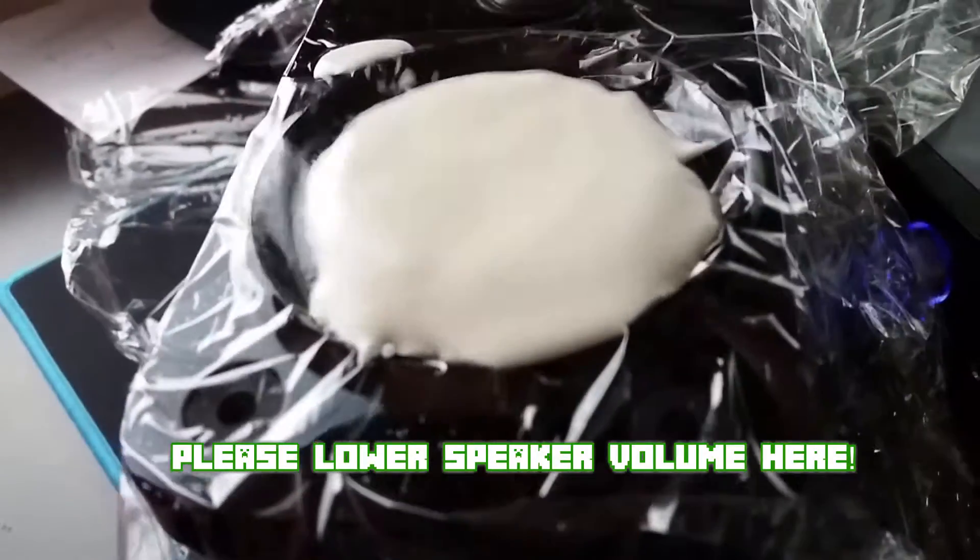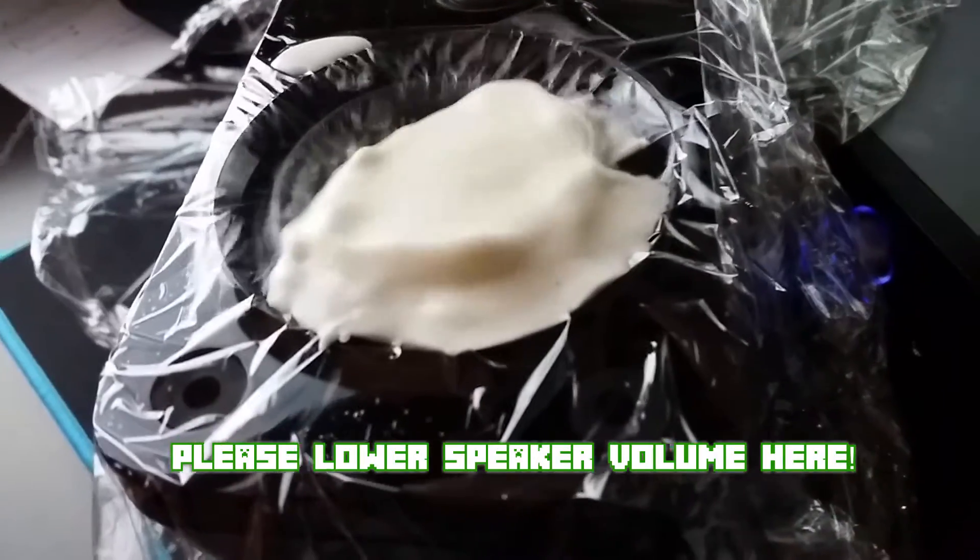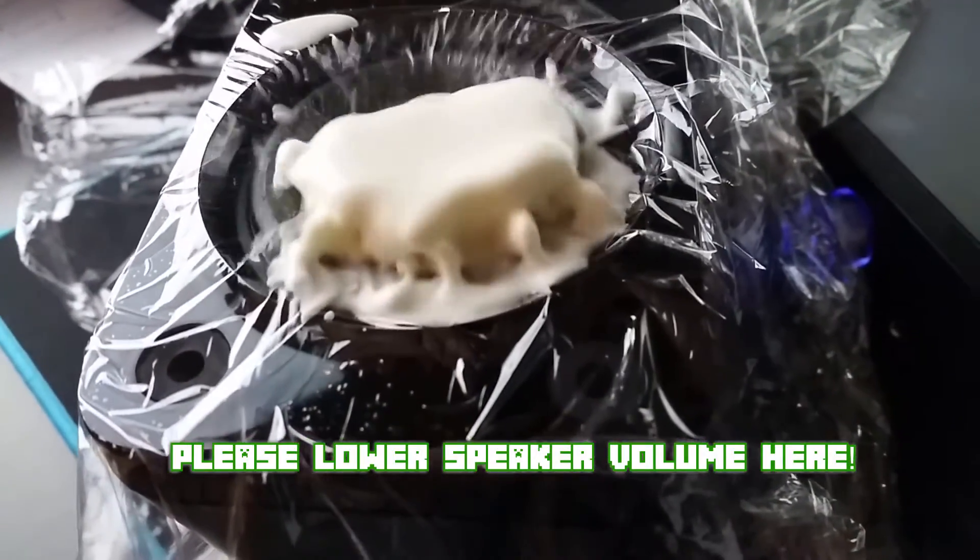Ooh, there's becoming a bubble. Oh, jeez. Look at that. Oh my God. Oh my God. Oh, jeez. That was amazing. Did you see that bubble?